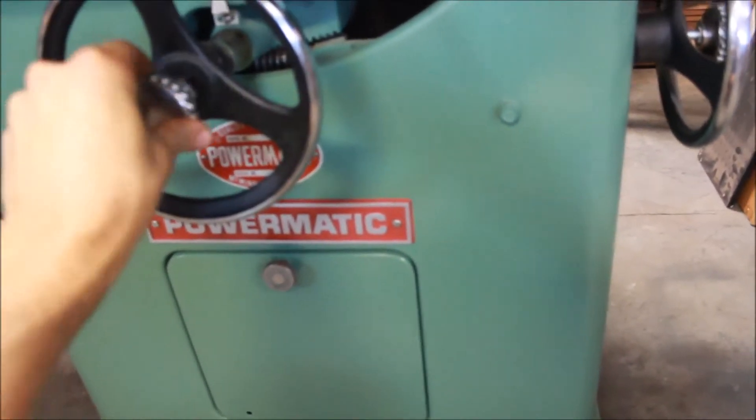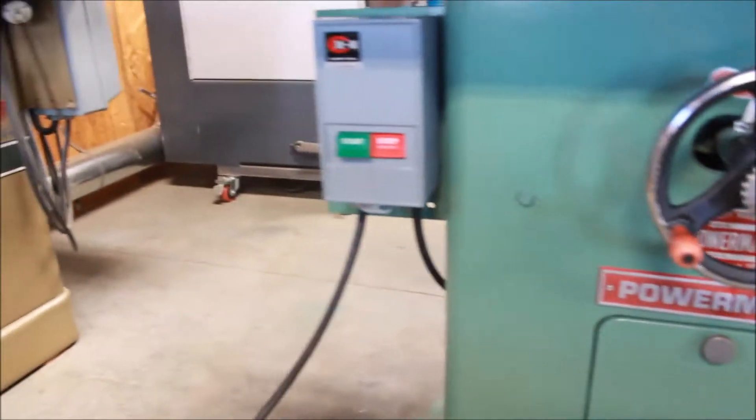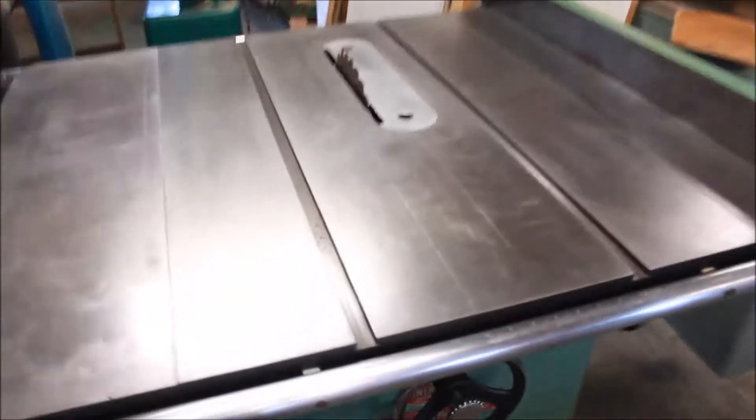The locking pins are good as new. It's got the manual starter — Cutler-Hammer, new old stock. Put that three horsepower Baldor single-phase motor on there. Let's fire it up and see how she sounds.